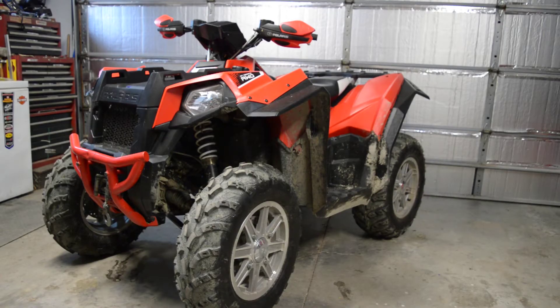Alright guys, welcome to the channel. I'd like to introduce you to my newest project. This is a 2015 Polaris Scrambler 850HO XB and this is the base model.